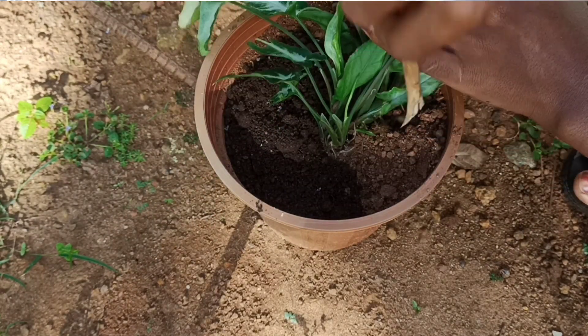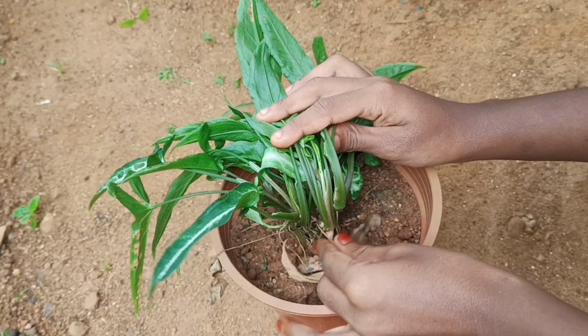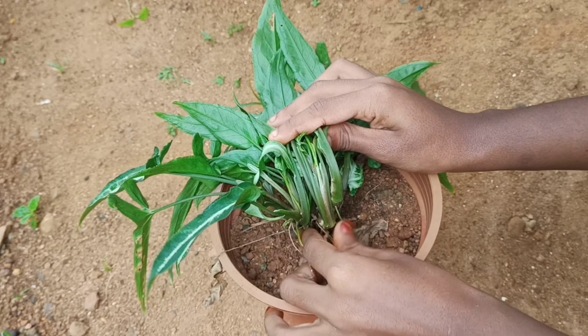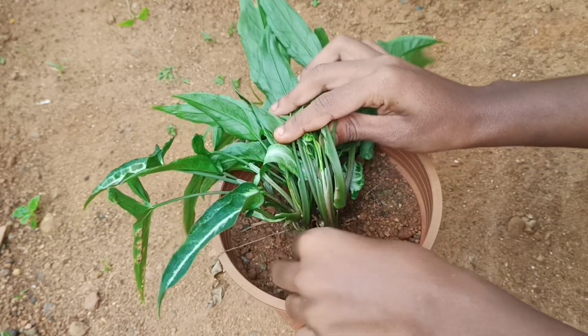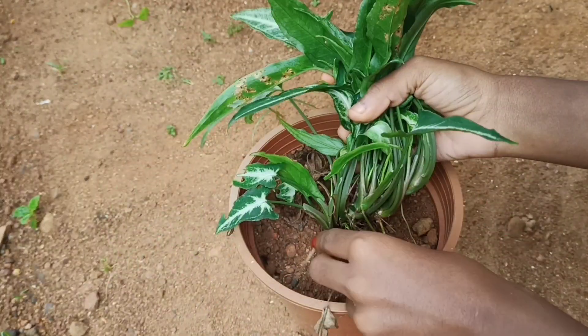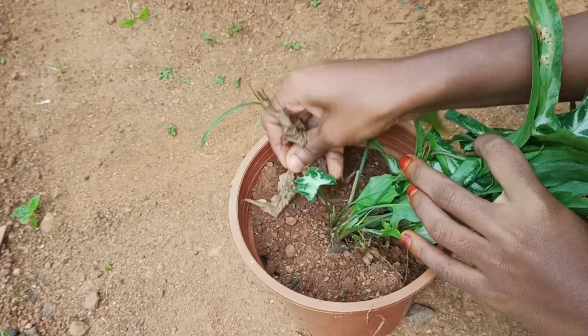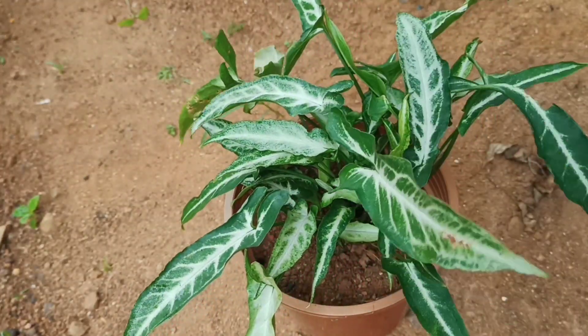We will be able to help the plants. We will make the soil dry. We will remove the dead leaves.